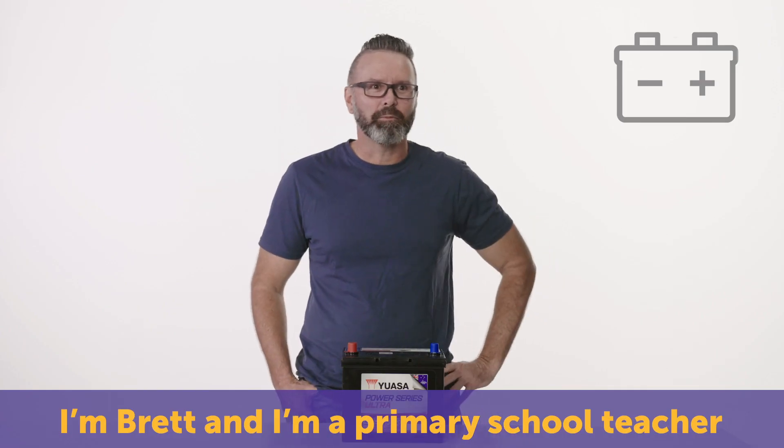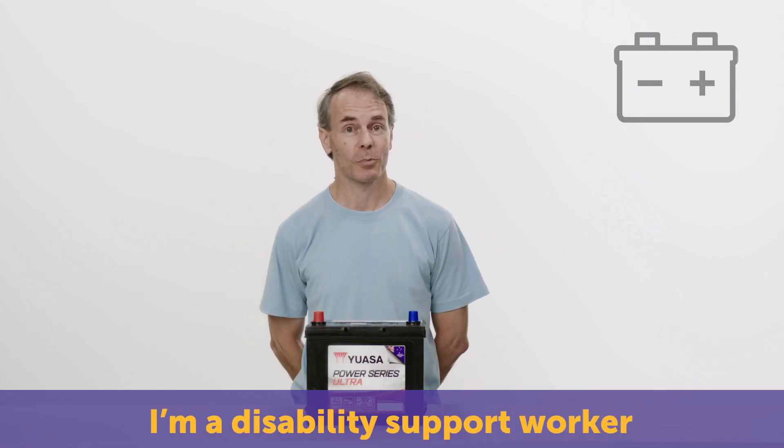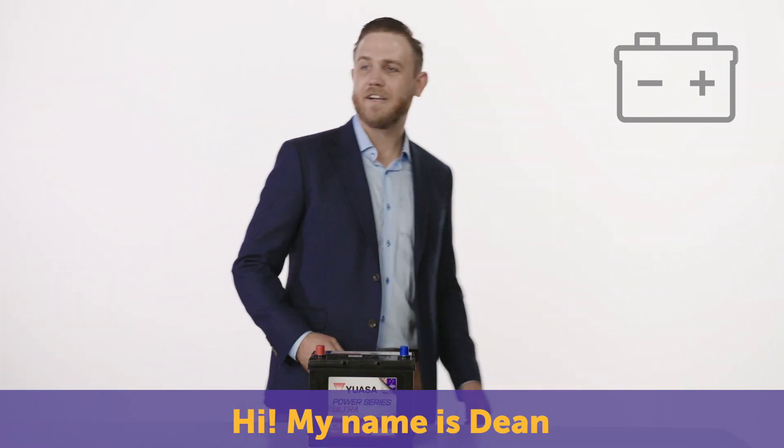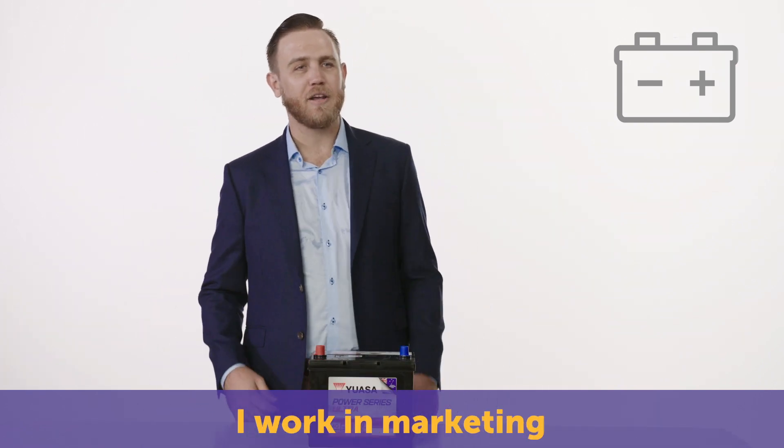Hi, I'm Brett, and I'm a primary school teacher. Hello, I'm Wayne Bassett, I'm a disability support worker. Hello, I'm Stephen, a landscape gardener. Hi, my name's Dean, I work in marketing.